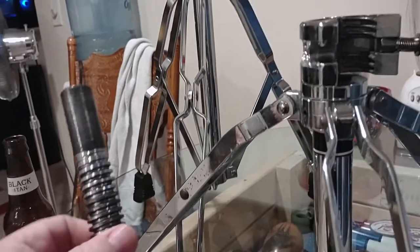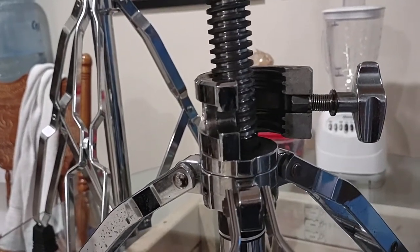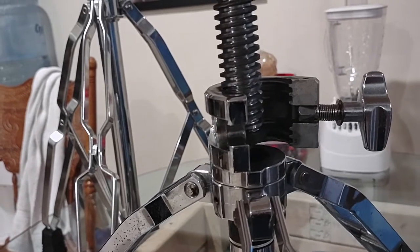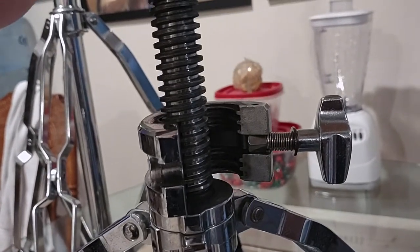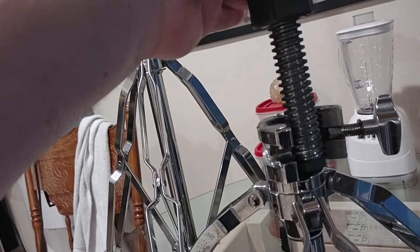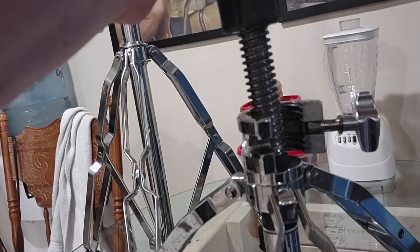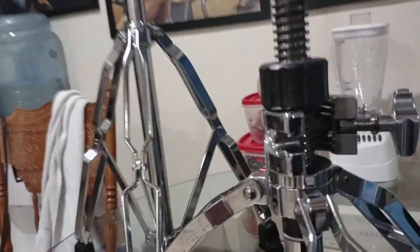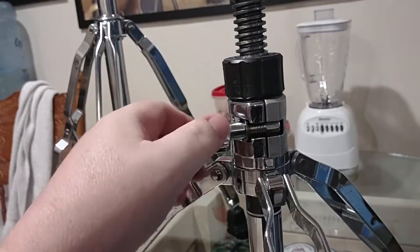It comes apart like this and then you can just pick this up all the way out. There are ridges inside of there that lock the spindle, as you can see. I'll pick this up, just twist it, drop it down, and then lock it in. It's not going to go anywhere.